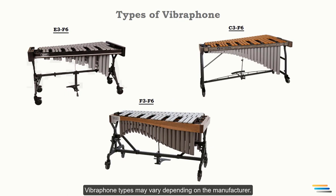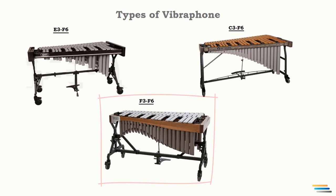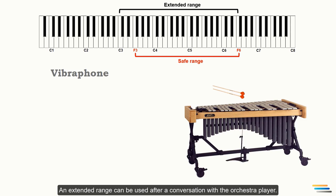Vibraphone types may vary depending on the manufacturer, which is why the range of the instrument differs across orchestration textbooks. Some models have a range from E3 to F6, C3 to F6, or F3 to F6, and so on. The safe range for the vibraphone is considered to be F3 to F6, as you may not know which model is used. An extended range can be used after consultation with the orchestra player.